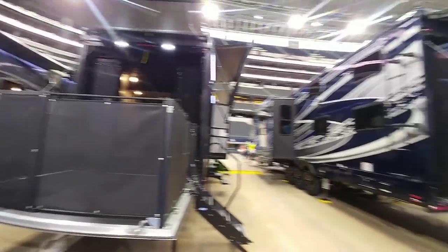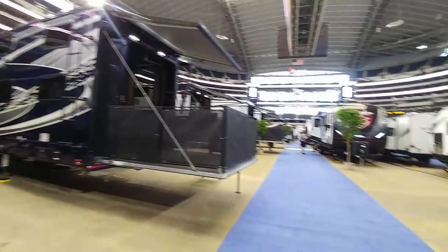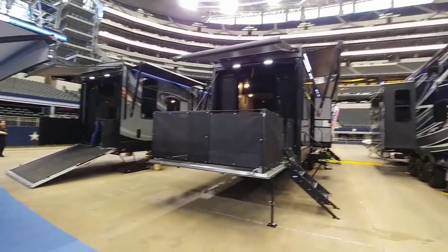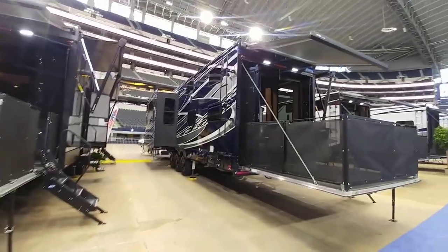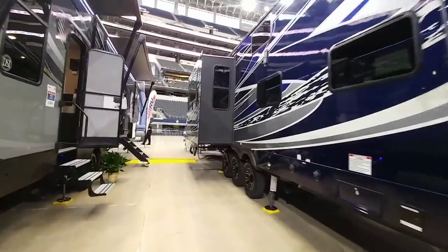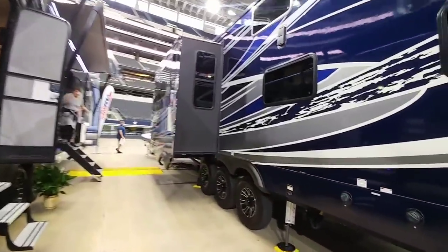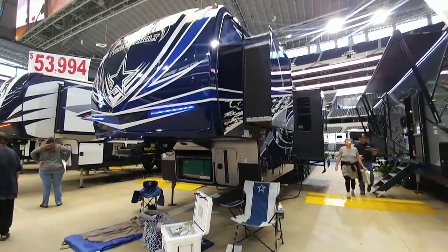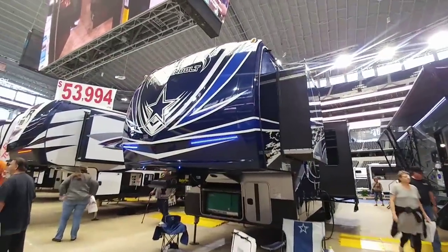One thing I'm noticing about this RV show is they have a ton of toy haulers — almost everywhere you look, you're looking at ramps. Lots of really nice full-body paint models, some very nice hybrid models built more around a living area. Beautiful toy haulers everywhere. This Thunderbolt with full-body paint really stands out — what do you think this one's painted after?